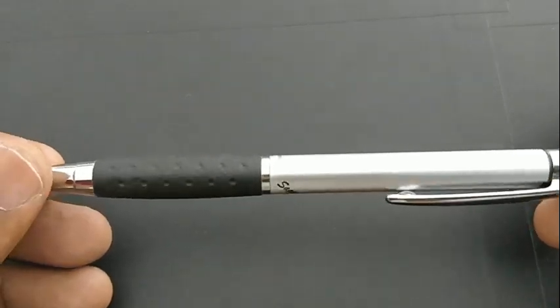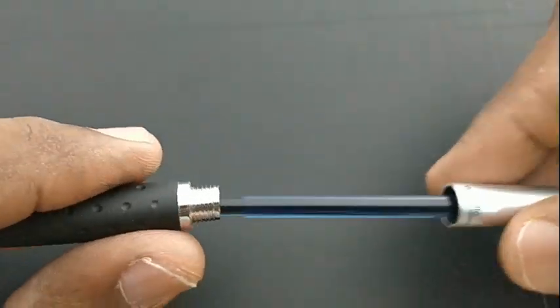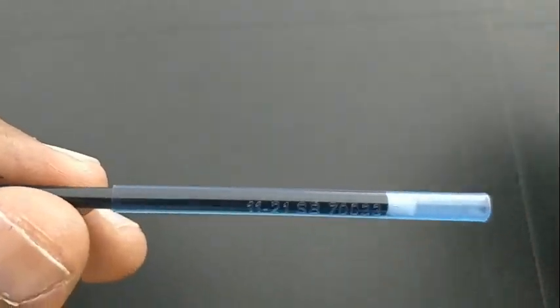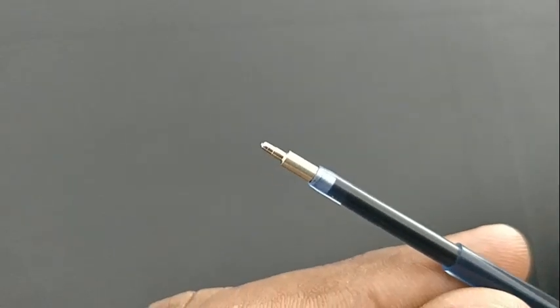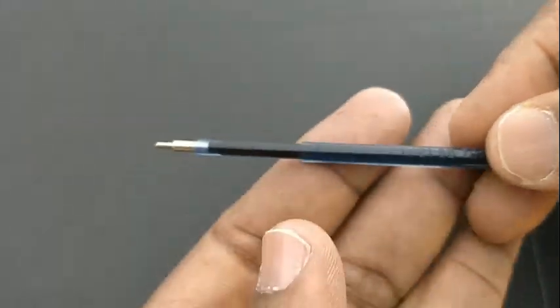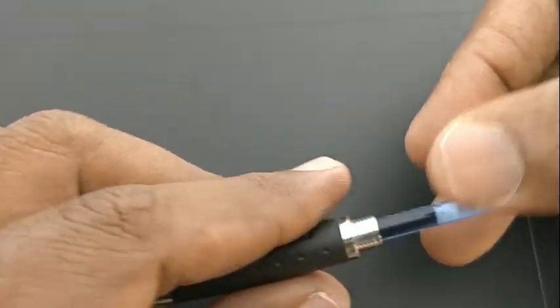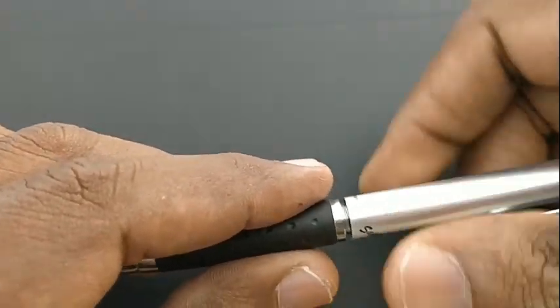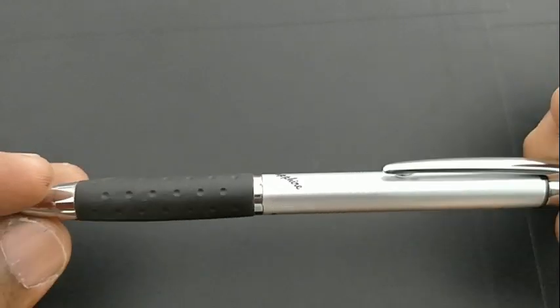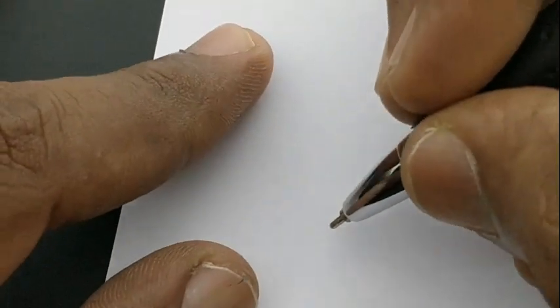This pen comes with a refill which is available separately, so we can refill it many times. The refill itself is small but with a good impression tip. This refill works in many Cello pens and is a nice refill which can be used for all types of writing and note-taking.